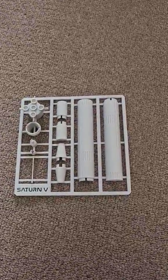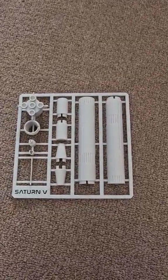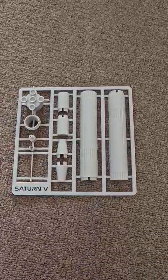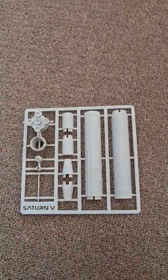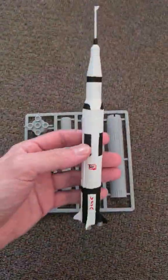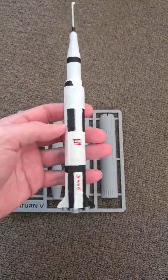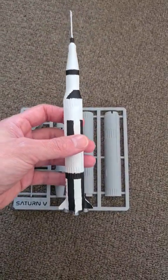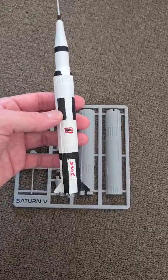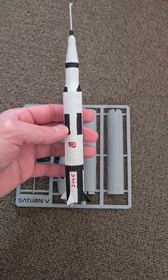Hey there fellow space cadets and welcome back to another 3D printing video. Today we've done a Saturn V kit. I've gone ahead and glued one together and done some hand painting — this is the finished product. Once it's glued together it all sort of clips into place, and I just added a bit of glue just to make sure that it doesn't come apart. It fits beautifully.